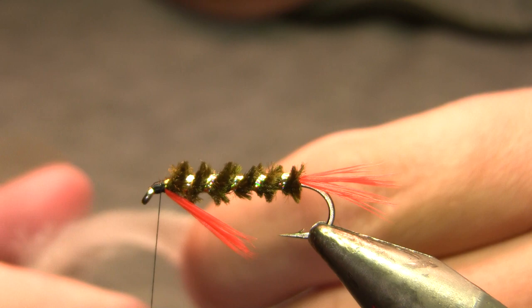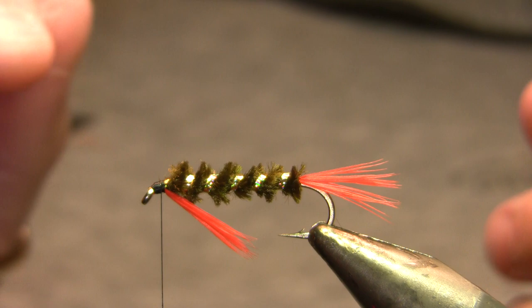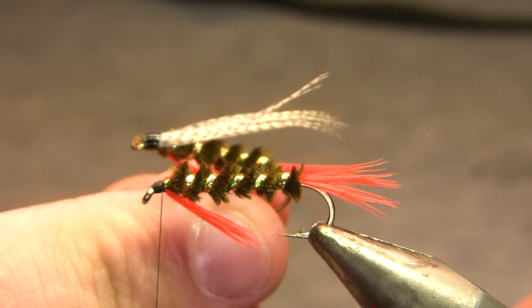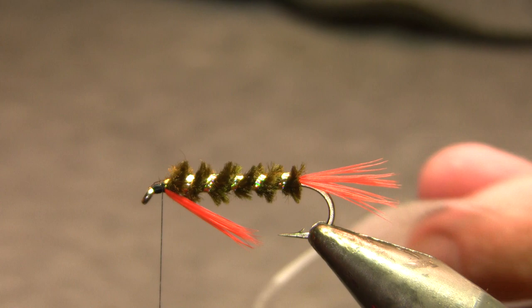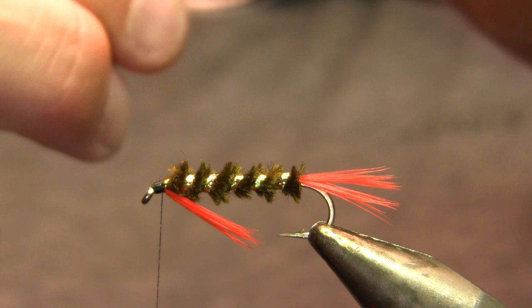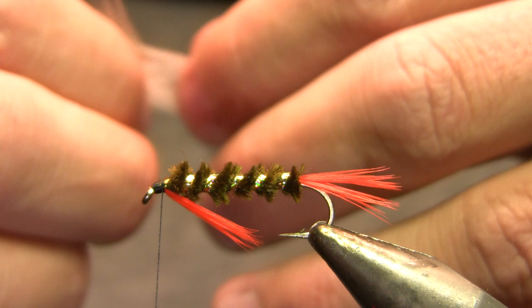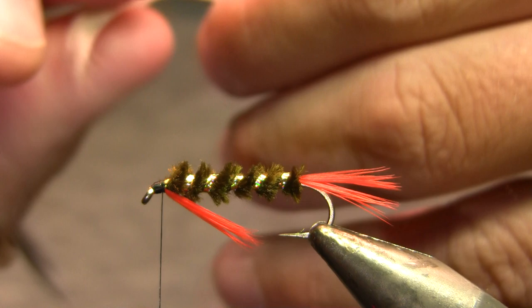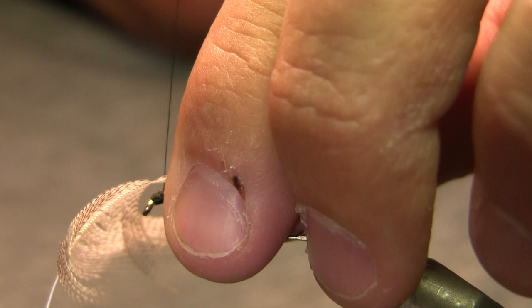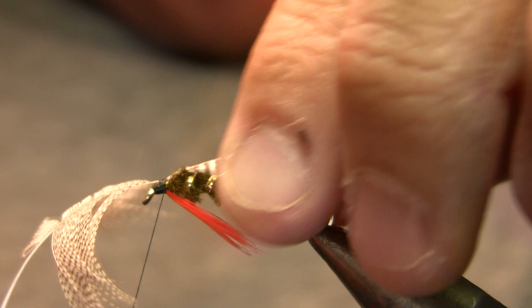Now my wing on this fly is going to be natural mallard flank, and I want it to kind of curve over the fly if possible. I just stripped fibers off to tie the sample there — you can see it's not quite symmetrical, but the fish won't care. If I was tying these strictly for production purposes, I'd come in on the side of the feather, separate them out, try to get the tips even, strip that off, and tie it in as a clump. But since I'm doing this as a demonstration, I'm going to go into the center section of the feather and tie that in over the top of the fly — that's going to be a lot more symmetrical and pretty.